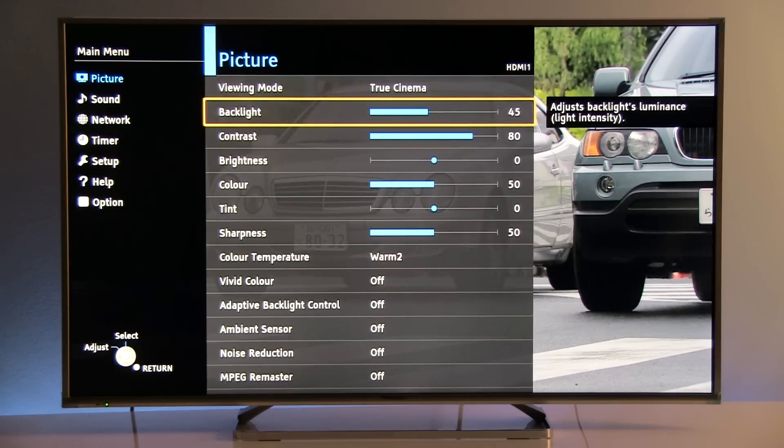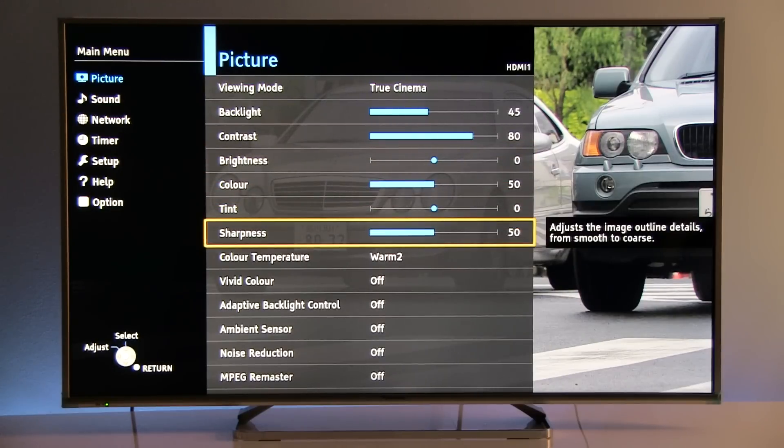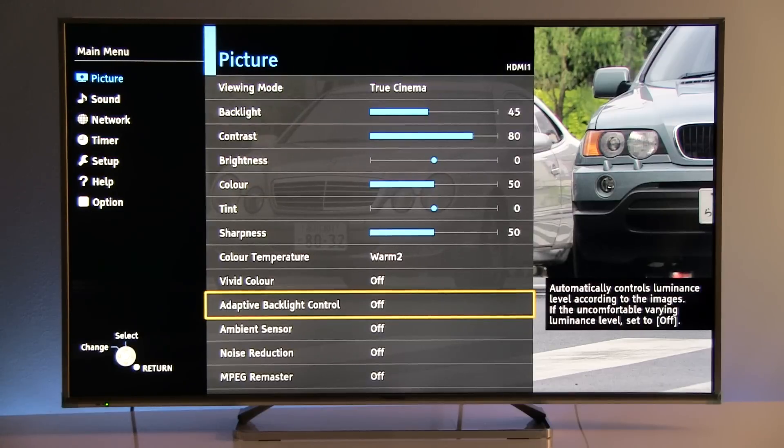True Cinema is calibrated to around 200 nits of peak brightness. Contrast and brightness are at their default values, as there is no noticeable loss of detail in dark or bright areas. Color, tint, and sharpness are at default values. Color temperature is set to Warm 2, also the default. Vivid color is off. Adaptive backlight control is essentially an on/off switch for global dimming — you can turn it off if you don't want the TV to adjust luminance based on scene content.